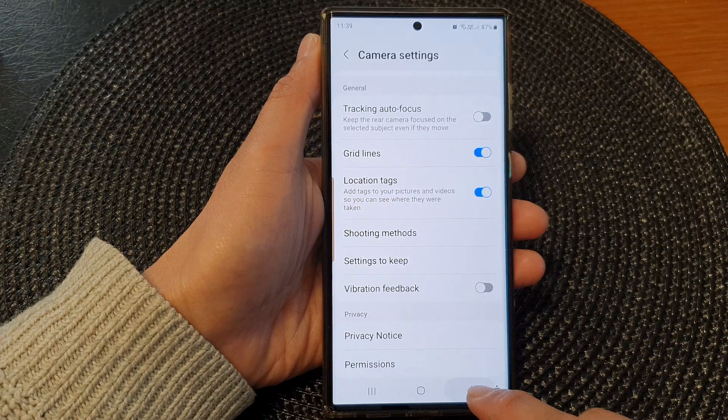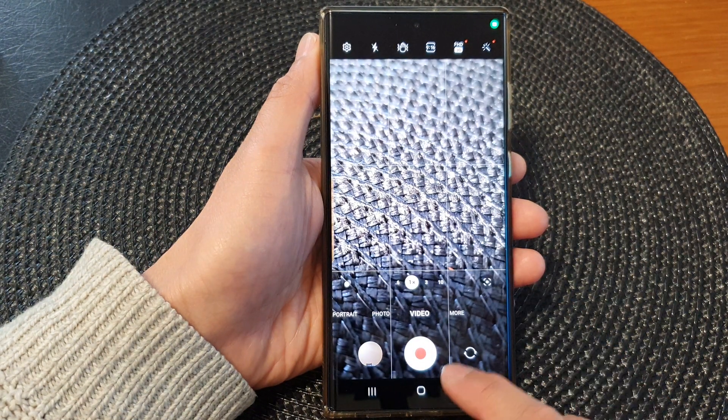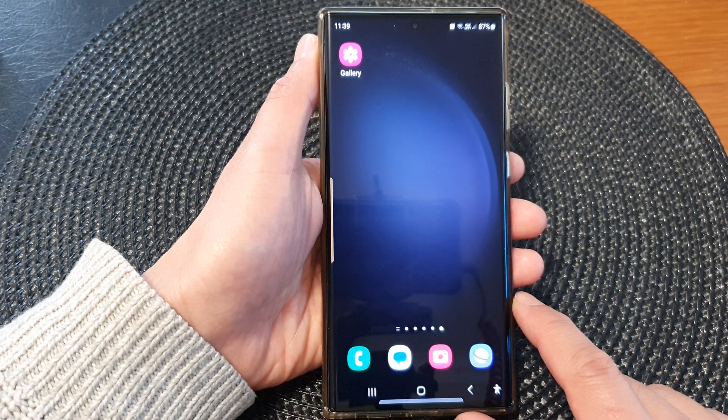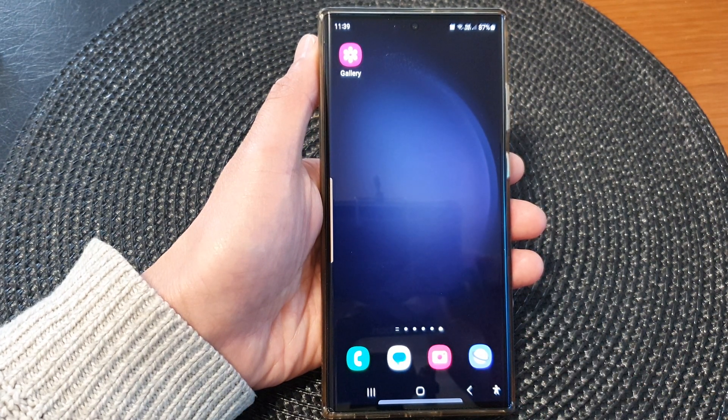After that, you can tap on the back key to return back to the camera app, or tap on the home button to return back to the home screen. Thank you for watching this video. Please subscribe to my channel for more videos. Thanks.